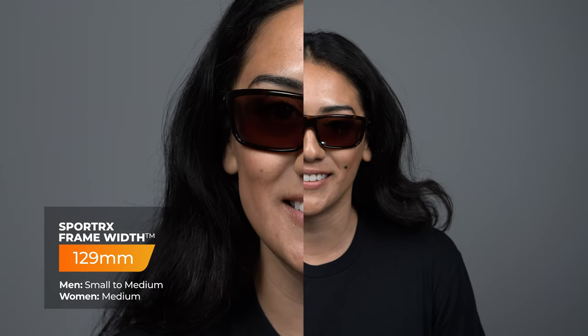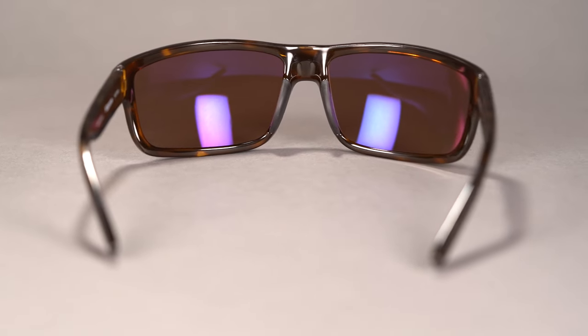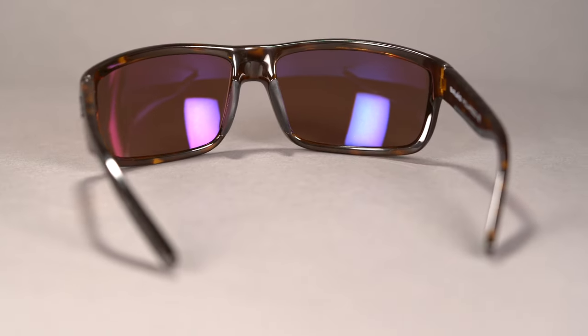Their compact design and unassuming rectangular lenses fit perfectly on those with smaller faces, while also providing full 180-degree protection from harsh UV rays thanks to its 8 base wraparound design.